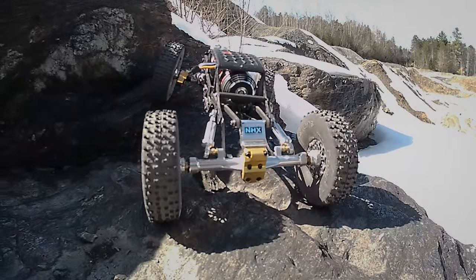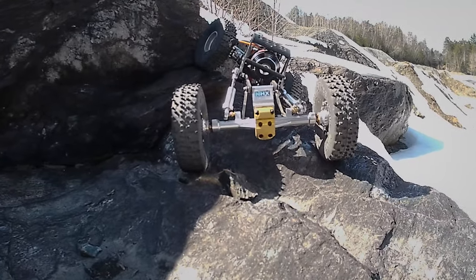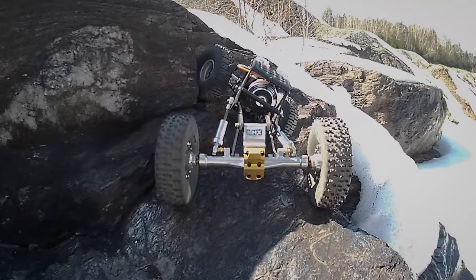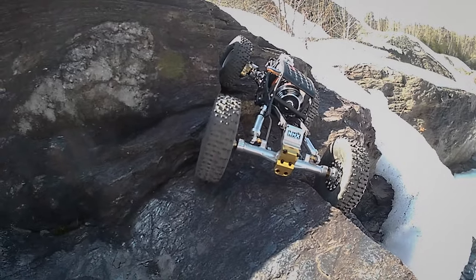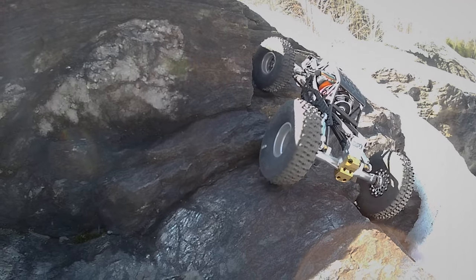Hey, what's up everybody, welcome back to the channel, thanks for stopping by. This is the Hard Park Debentor V2 in carbon fiber, running a Fury Tech brushless. Obviously all the parts breakdown and everything is in the description, so I'll spare you the long drawn-out details.